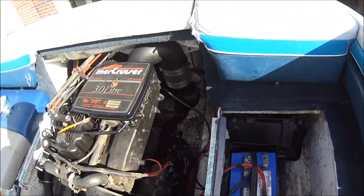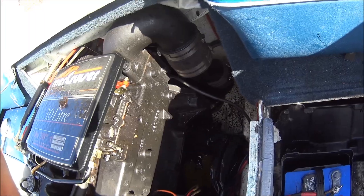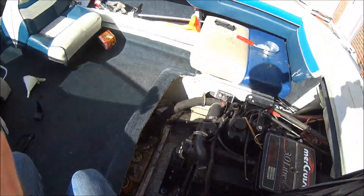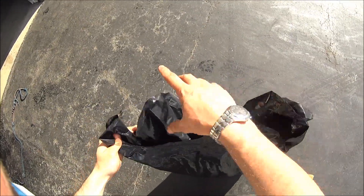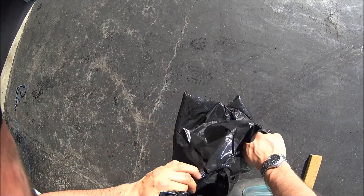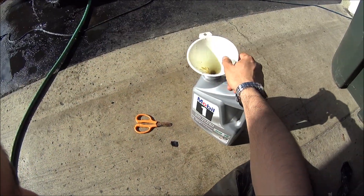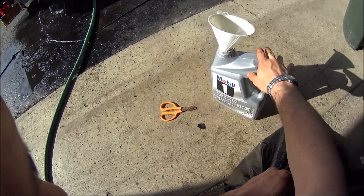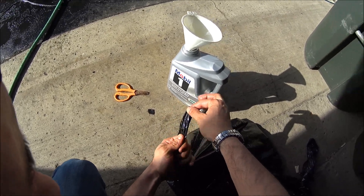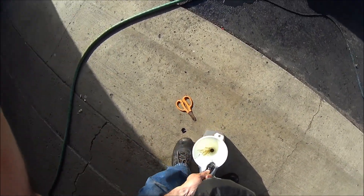Now it's time to take the bag with all the dirty oil out, and this is where it gets a little messy if you aren't careful. You're going to want to tie this off. We're going to transfer this into a plastic container and bring it down to your local auto shop or whoever will accept dirty oil — make sure you recycle that properly. I'm just going to put it back in the container I got it out of. I took the bottom corner of the bag and snipped a little bit off, and I'm going to pick up the bag and get all of this into the funnel little by little.